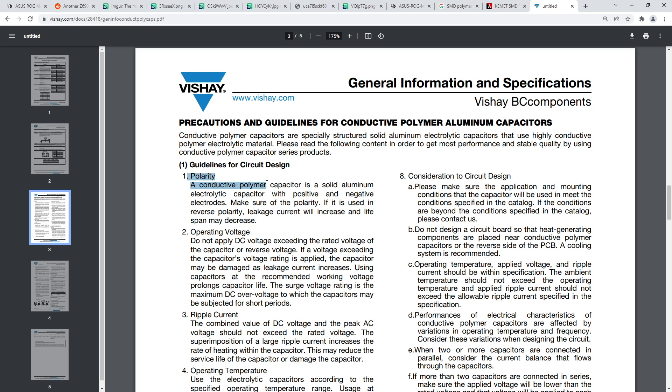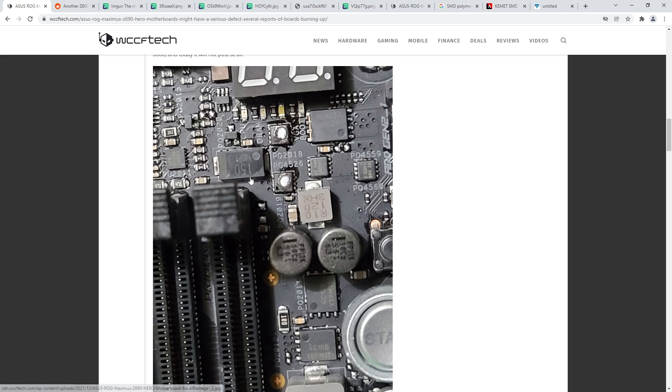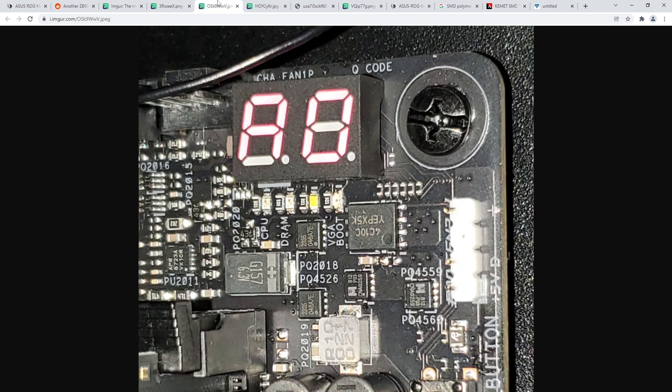If that capacitor is backwards, that is very bad. According to documentation from Vishay on polymer aluminum capacitors - and this looks like a Panasonic SP-Cap to me - if used in reverse polarity, leakage current will increase and lifespan may decrease. In other words, there's going to be potentially quite a lot of current flowing through that backwards capacitor. And if that capacitor is seemingly connected to these two MOSFETs, it could potentially pull enough current to blow up those two MOSFETs.